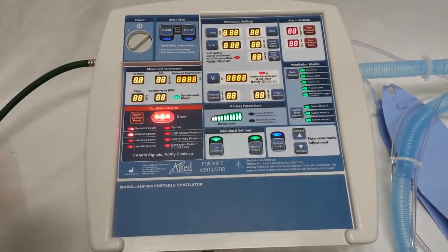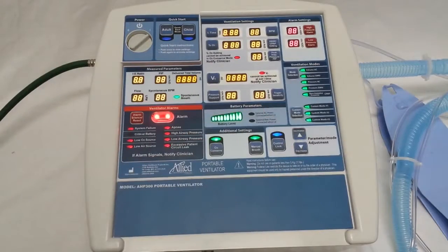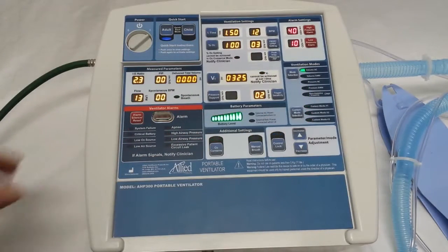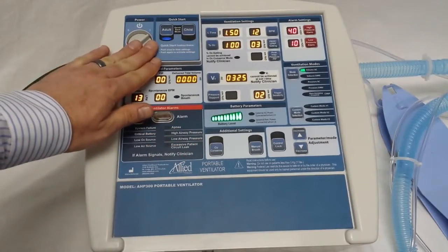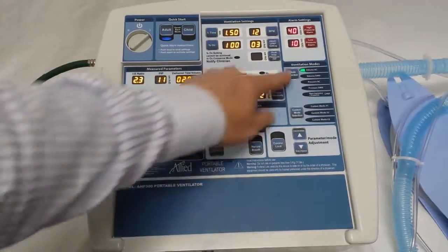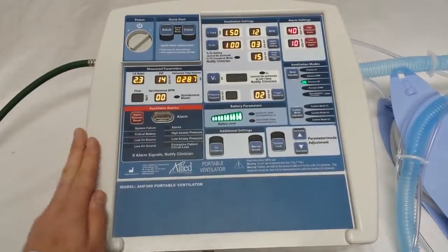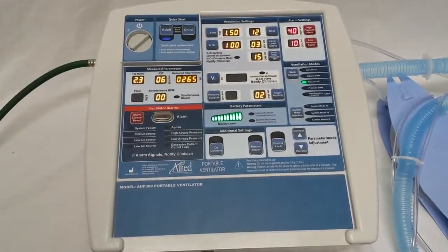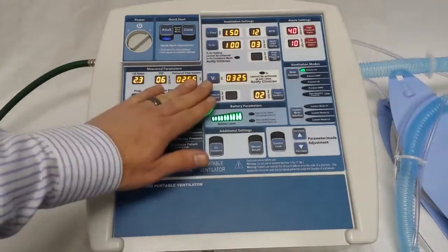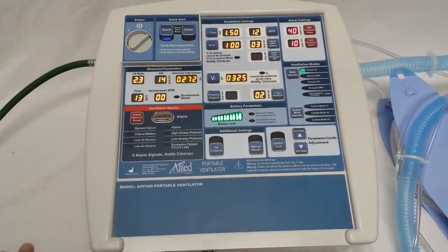To over-save the quick starts or custom modes, it's a very easy process. You can see last time I turned it off, I was in adult quick start, so I'm just going to move it out of that setting just for an example. Now we're no longer in that. But let's go back to adult quick start — you can see it recalls the settings, and I want to start ventilating in that mode.